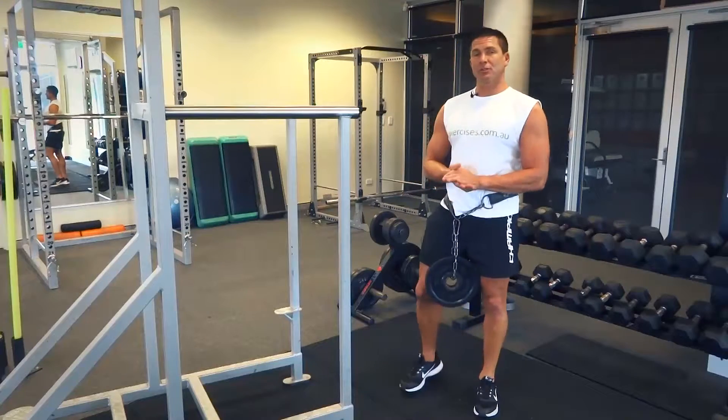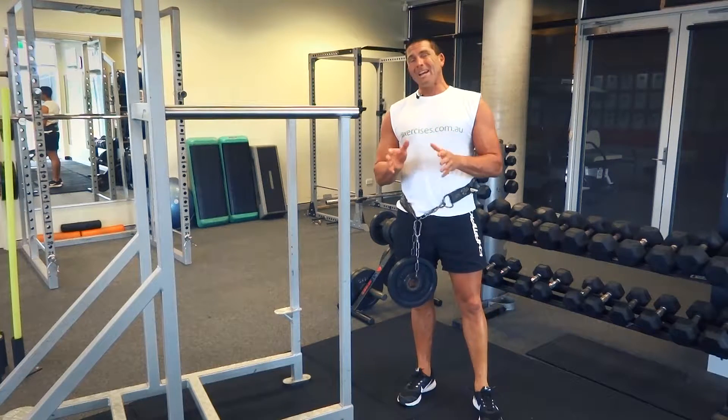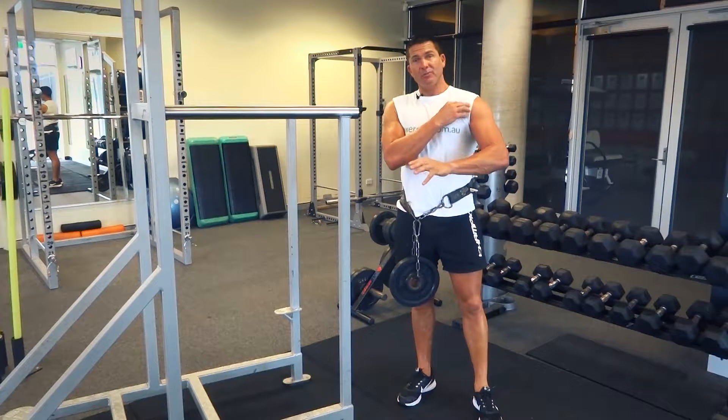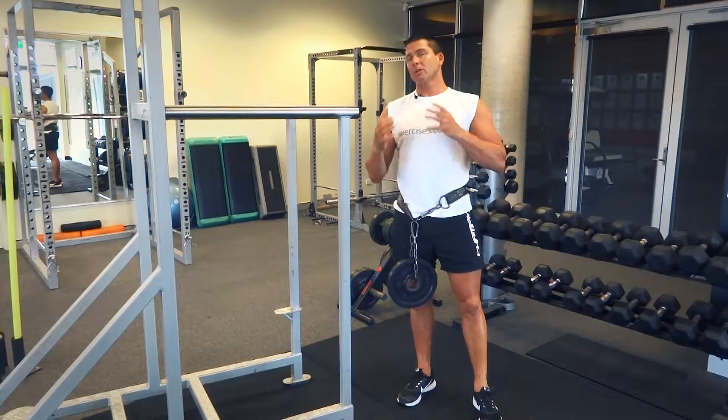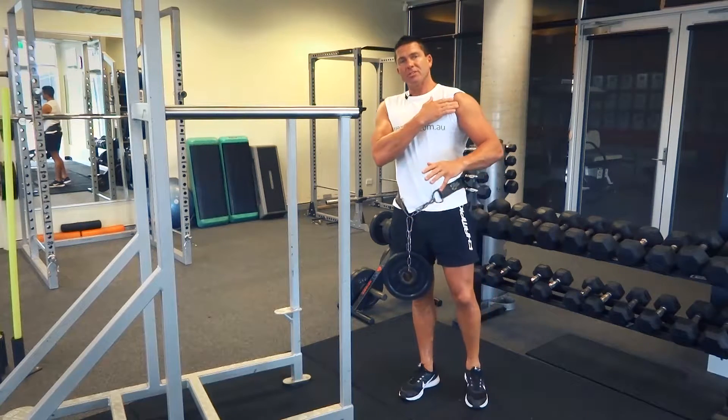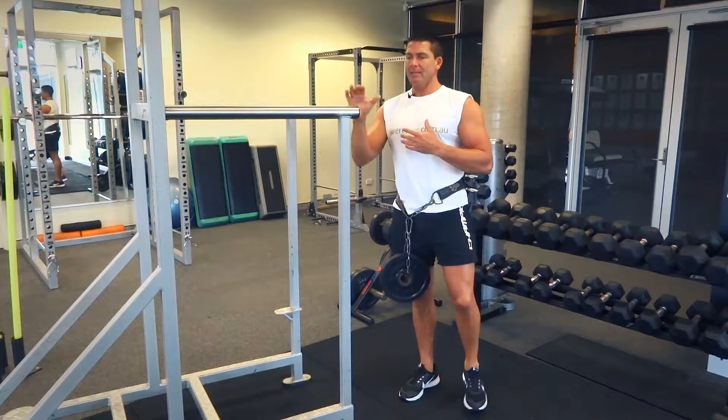G'day, Dimitri speaking from exercises.com.au. Today we're doing weighted dips — a tricep exercise as well as a front deltoid exercise and a pec exercise. It's a compound muscle group movement, starting in the triceps at the top of the movement, transitioning into the front deltoids, and down into the pecs at the bottom of the movement.